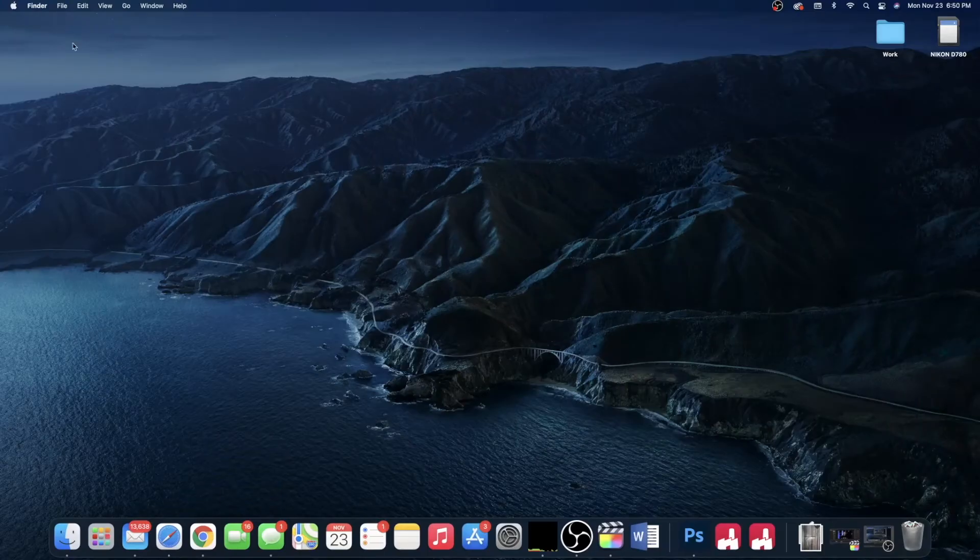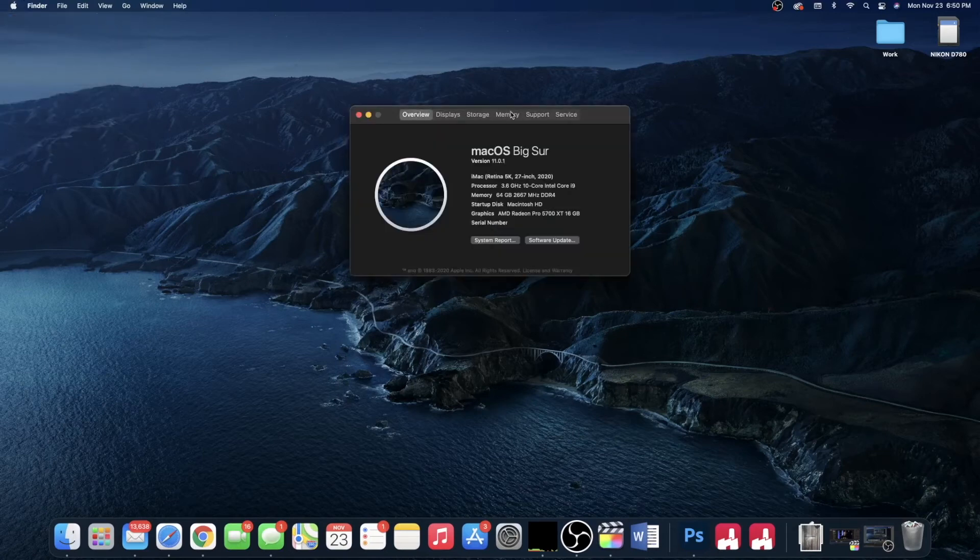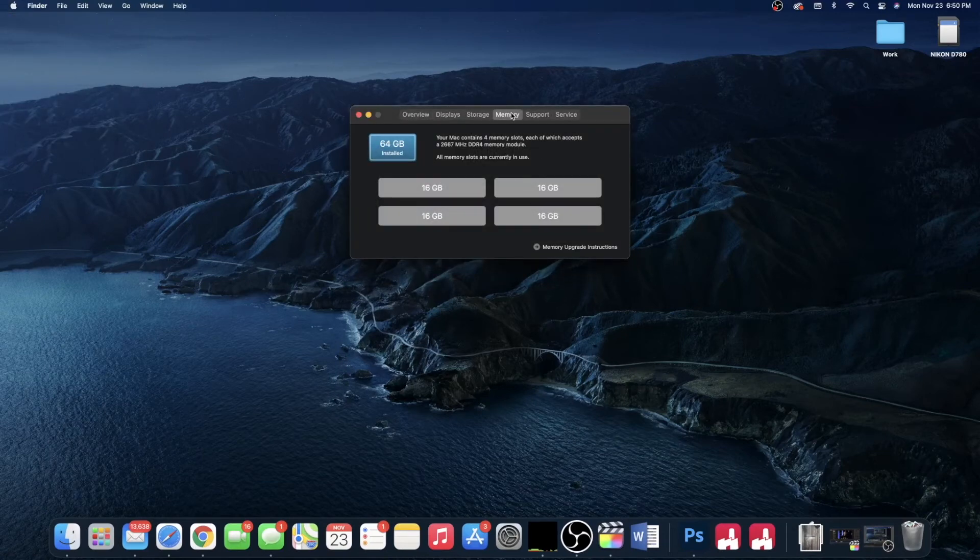Plug your computer back in and turn it on. You will notice that boot up takes a little bit more time than usual, but this is normal. Once you're logged in, press on About My iMac in the top left corner and find the Memory tab. You should see your new RAM capacities there.